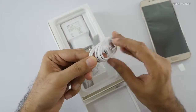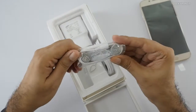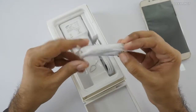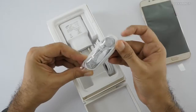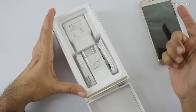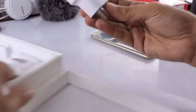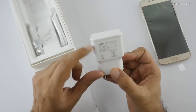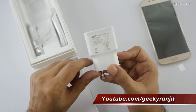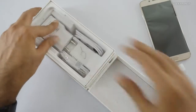We get a SIM ejector tool, and two cables — sadly it's still Micro USB, not USB Type-C. The included headset is not an in-ear type, which is strange considering the price point. Looking at the charger rating: it's 5V at 1.5A — nothing about 9V or 12V — so this is a regular charger, not a fast charger.